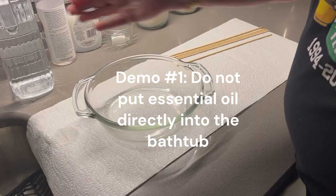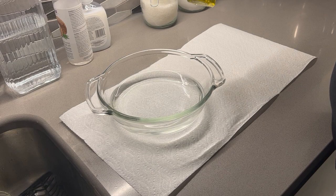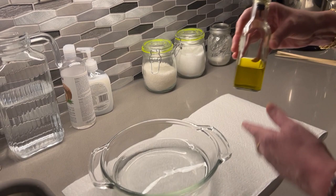Enjoy a relaxing, luxurious, and safe soak in your bathtub with your favorite essential oils. Now stay tuned for the demonstrations. Here we have water — you can pretend that's your bathtub. For demonstration purposes, I'm going to use regular olive oil because it's got a nice yellow color to it, and we're going to pretend that's your essential oil so you'll be able to see it in the water better.